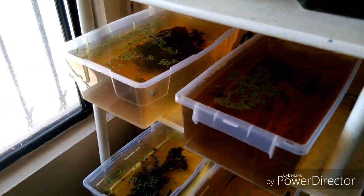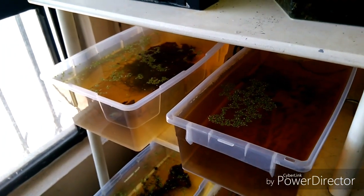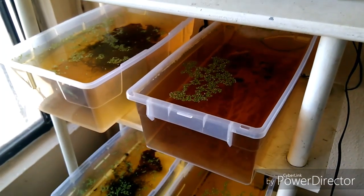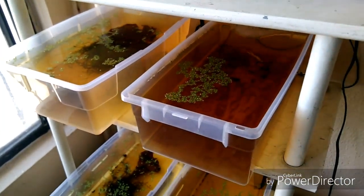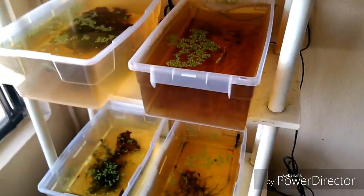La tuve que echar aquí en el acuario de las hembras. Podemos utilizarla muy bien como alimento, incluso para goldfish. Es una buena planta como alimento vegetal, lo cual le da un buen toque, solamente que hay que mantenerla controlada.